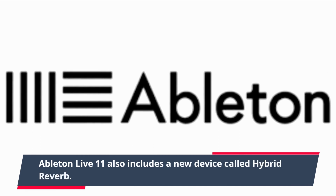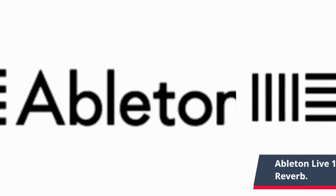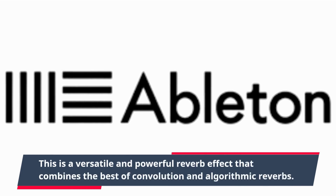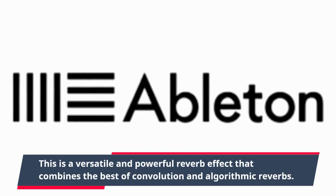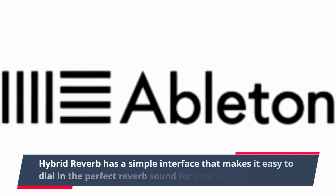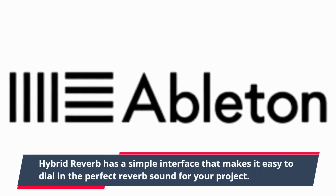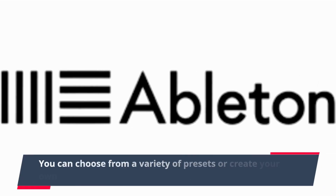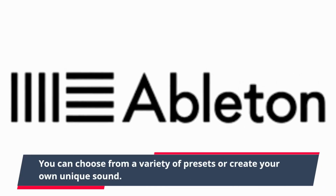Ableton Live 11 also includes a new device called Hybrid Reverb. This is a versatile and powerful reverb effect that combines the best of convolution and algorithmic reverbs. Hybrid Reverb has a simple interface that makes it easy to dial in the perfect reverb sound for your project. You can choose from a variety of presets or create your own unique sound.